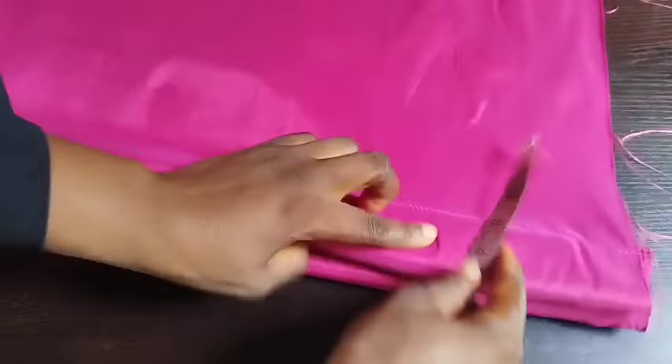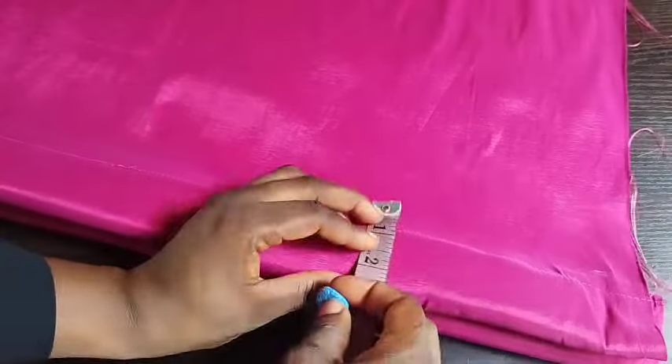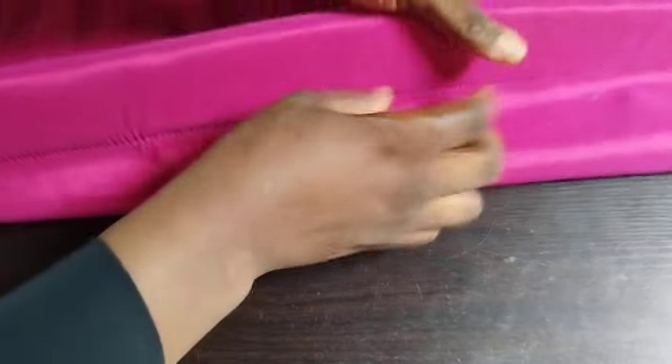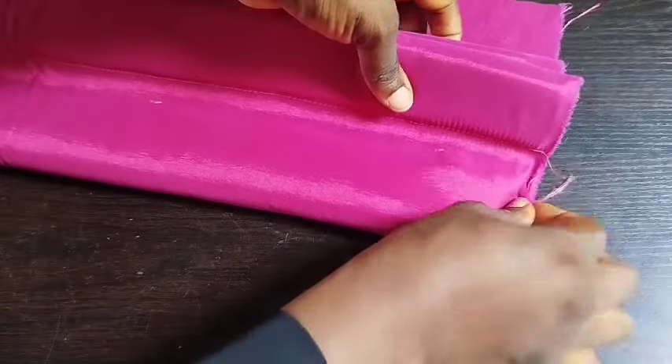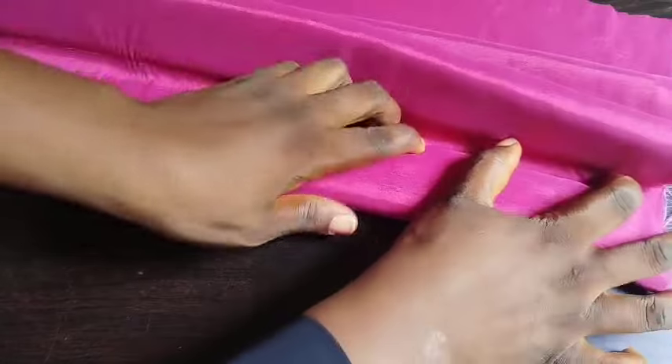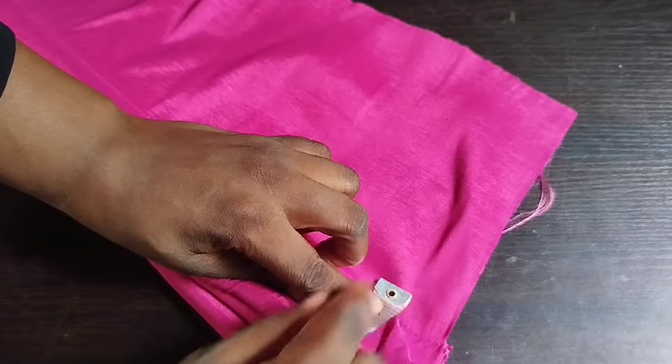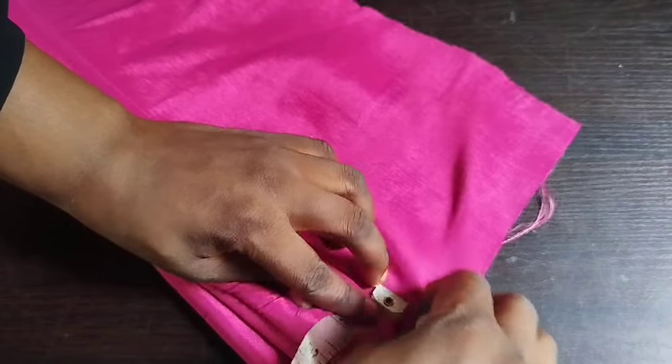Next I'll be taking my measuring tape and marking out half inch again. After marking out half inch, I'll start the third foam, as usual — then sew it down just the same normal process.